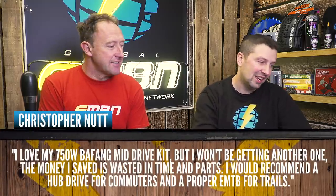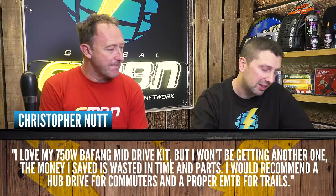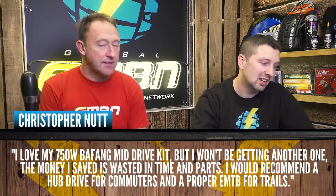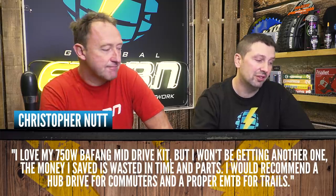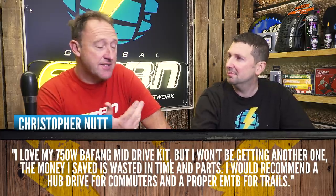Lastly, Christopher Nutt says: 'I love my 750-watt Bafang mid-drive kit, but I won't be getting another one. The money I saved is wasted in time and parts. I'd recommend a hub drive for commuters and a proper e-mountain bike for trails.' I think Christopher Nutt sums it up absolutely perfectly.